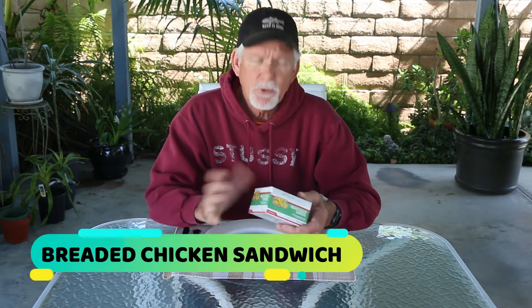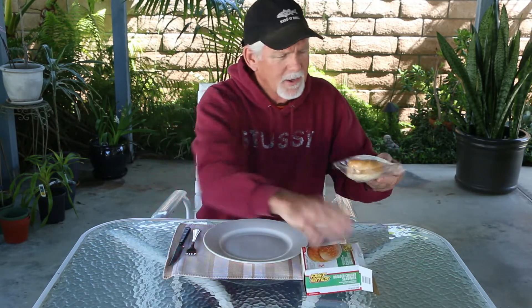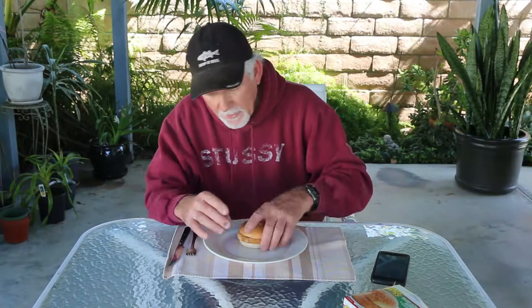This is the breaded chicken sandwich from Fast Bites, microwavable with 15 grams of protein. Like pretty much everything at the Dollar Tree, there are a lot of ingredients listed. Nutritional facts are on the back — 390 calories. It's pretty basic, just a chicken patty and a hamburger bun. The directions say to remove from the box, open one end of the wrapper, and microwave on high for one minute.